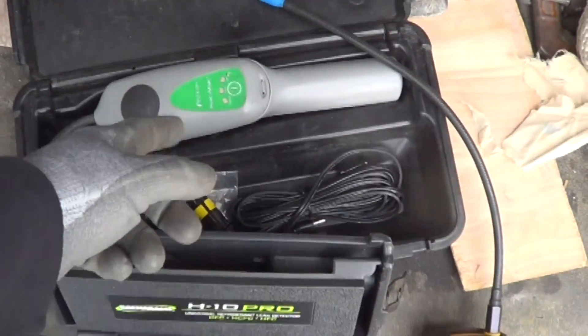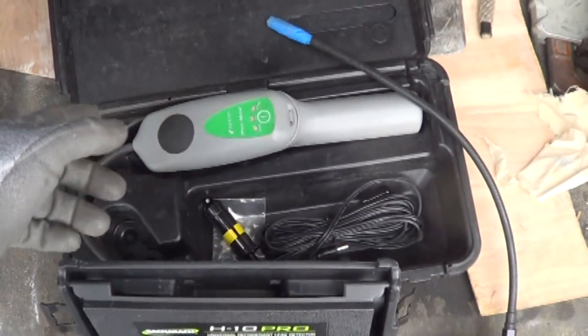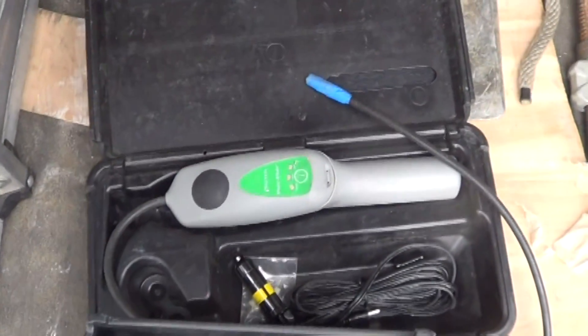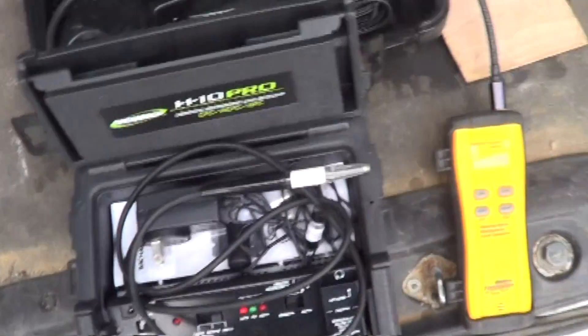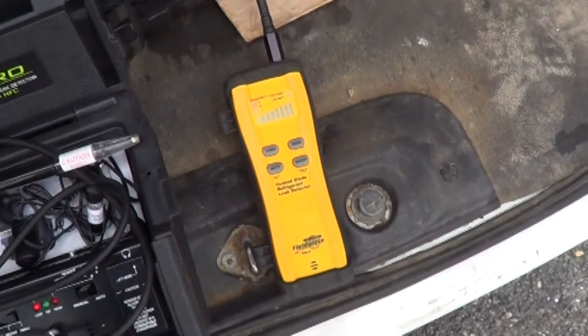The Inficon TechMate — or this is a Perkmate, which is the same thing — has super sensitivity on the CFC refrigerants but is pretty useless on the HFCs. I was hoping the H10 could eliminate the need for two of these. This leak detector is rock stable, but this one is a little bit squirrely.